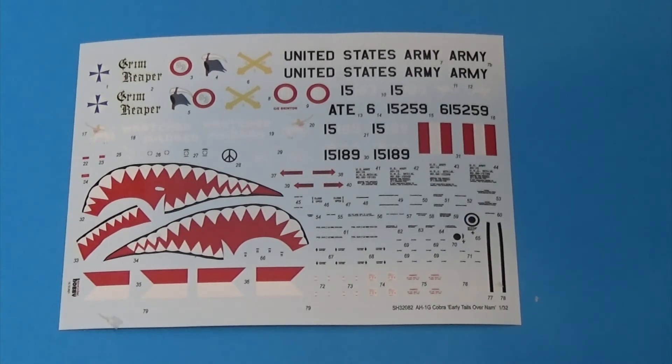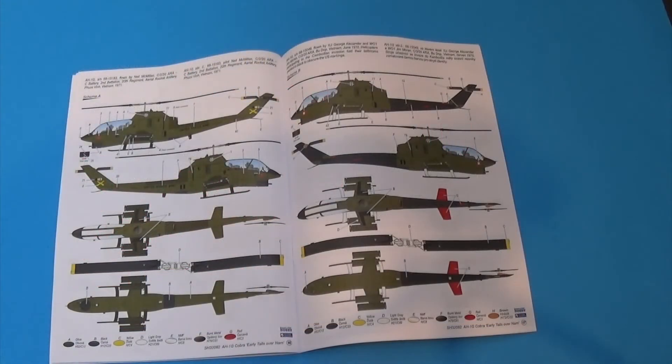Let's have a look at those on the instruction sheet. The first two options on the decal sheet are pretty standard — you would at first think that they're just green. But the option on the right has got rather interesting history: it was used during the invasion of Cambodia by the United States. To disguise their involvement, they actually painted out all the markings in black, so nearly the whole tail boom and its rudder is black, which certainly makes for a different looking Cobra.